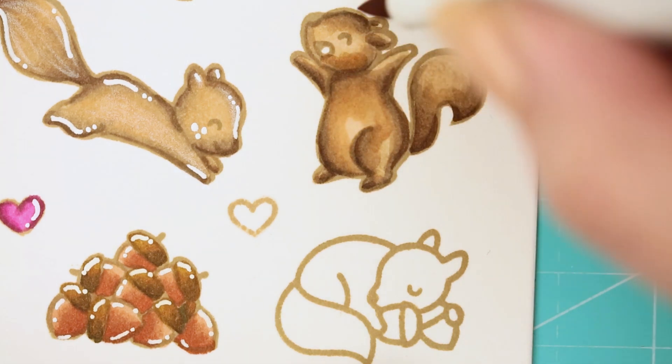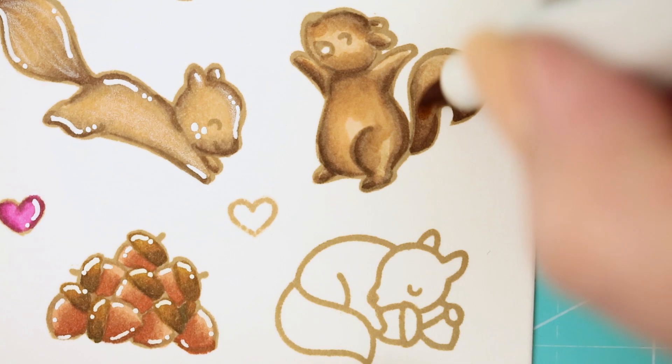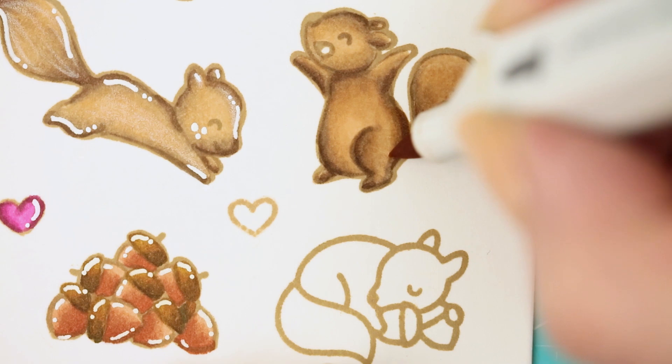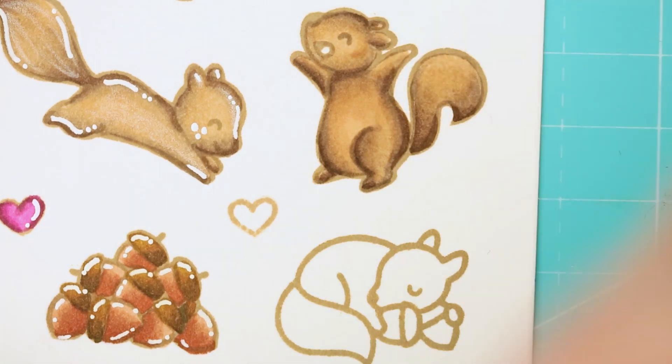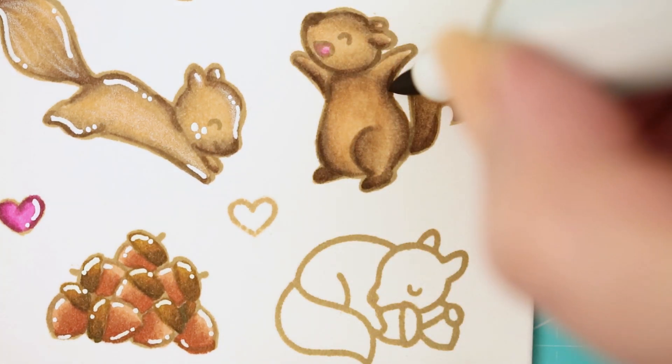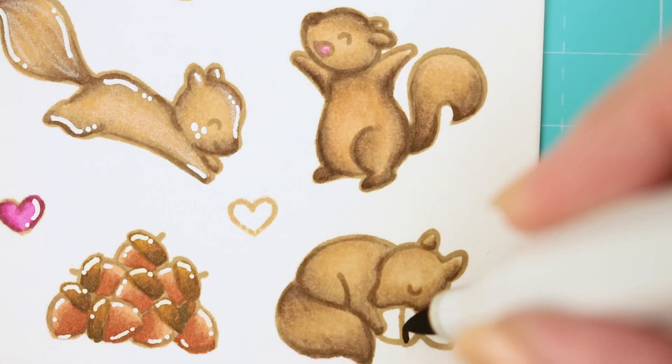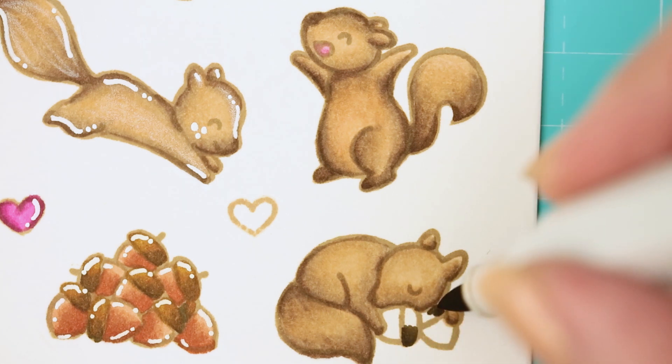Because of the second coat of coloring the cardstock is more wet, and because of this I can blend the colors even more precisely. This is the second reason why I am always repeating this process. I did exactly the same blending on the second image too. I just wanted to show you how I colored the tiny acorns.